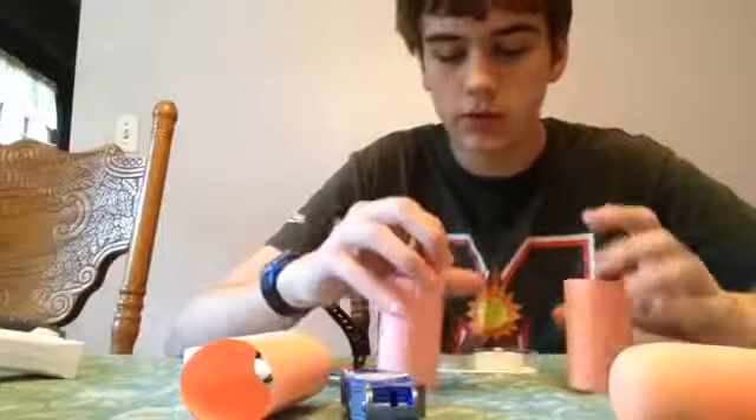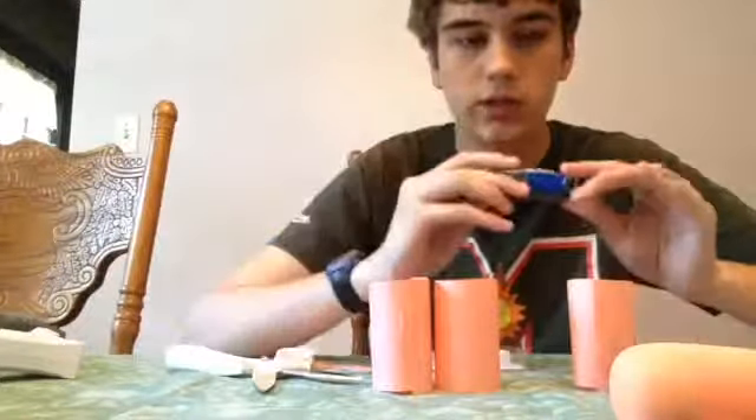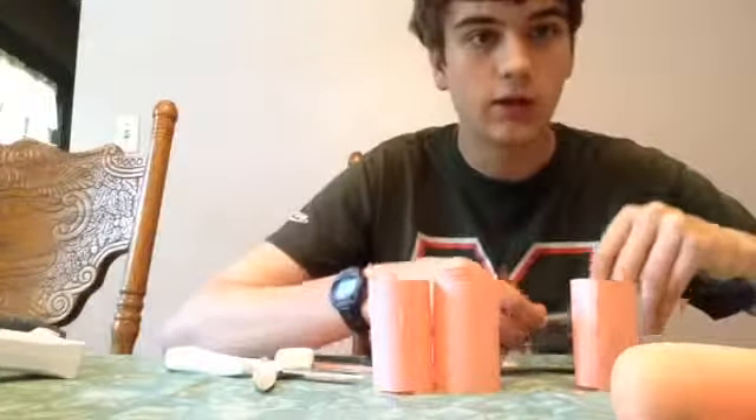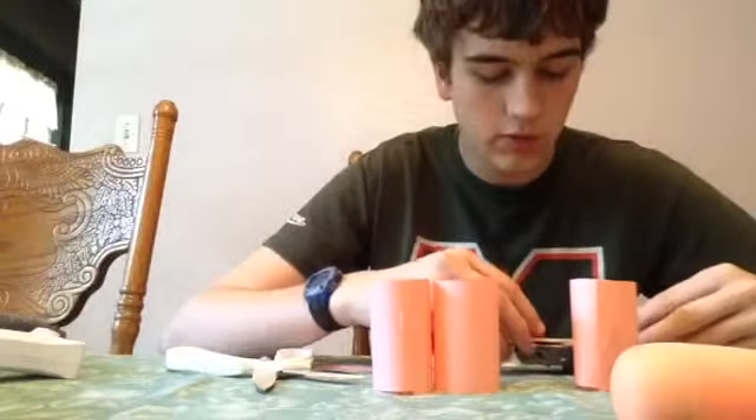Next, what you're going to want to do is tape them onto your piece, and since mine is shorter than it should be, I'm going to have to attach these two popsicle sticks onto it with some more tape.